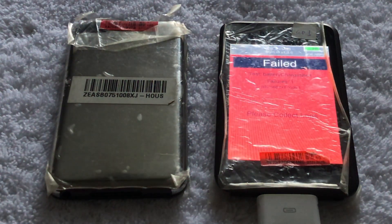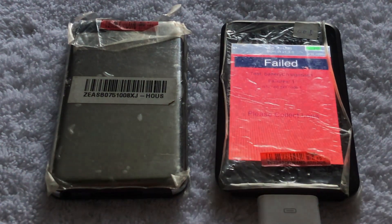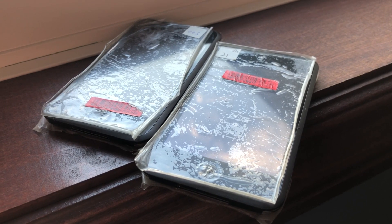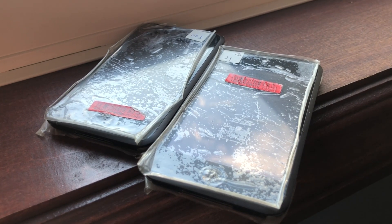And then the screen starts having a seizure. Then finally, the automated testing app detects that the battery does not work and fails. With how long I had the iPod running the tests, I was pretty disappointed.